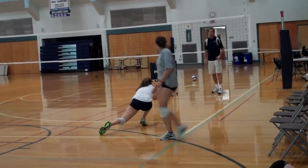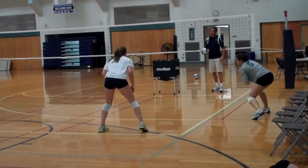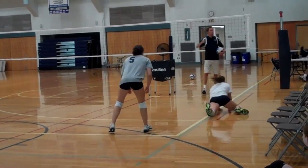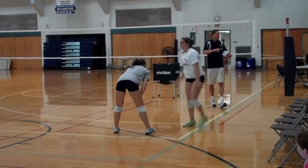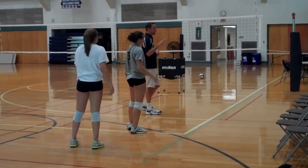Re-step and stop. One-one-thousand roll. Next step stop. One-one-thousand. Re-step and stop. One-one-thousand roll. So, coaches, why again are we having them make the defensive play, stop, then go to the floor? Anybody remember why we're doing this?